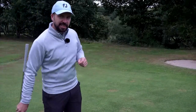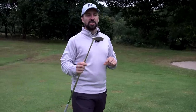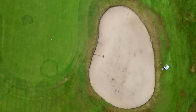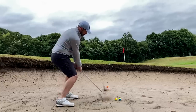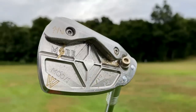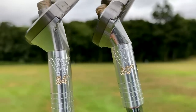The golf wedge hasn't evolved with the times, according to the manufacturer I'm testing today. But is this club an innovation sensation, or literally something which nobody has asked for? These are the Mod 1 wedges from Moor Golf, and they've been designed to meet the needs of the modern game — which is essentially still the same as it has been for 400 years.